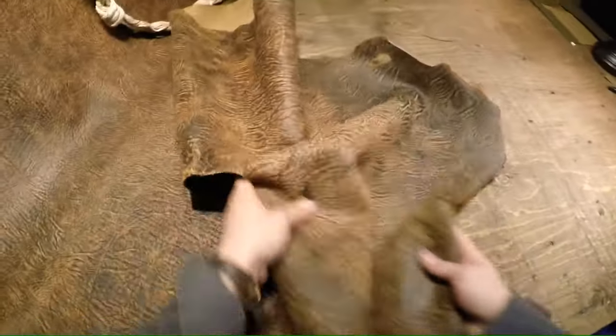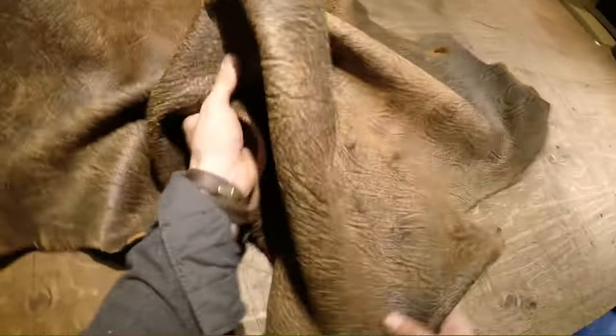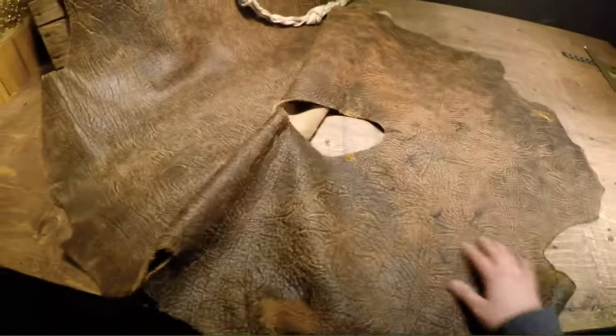As you can see as I'm working it around, it's very malleable, so its temper is on the soft side for sure. Considering it's a seven ounce piece of leather, you'd assume that it's going to have some snap to it, but since it's a bison hide and the way that it was processed, it's very very soft.